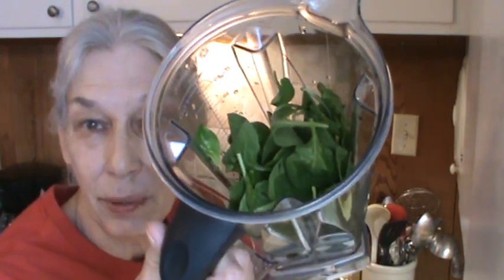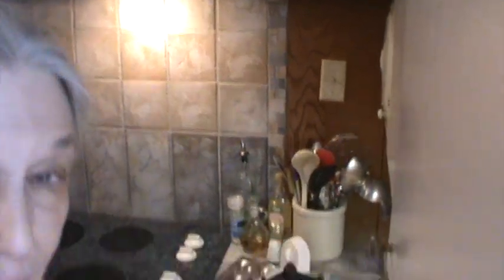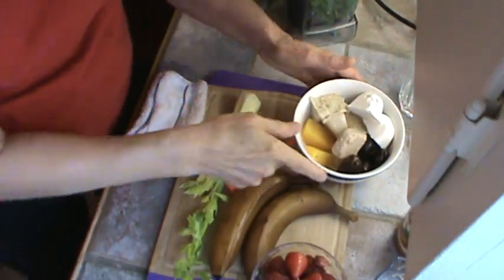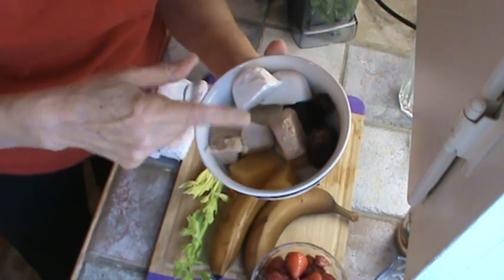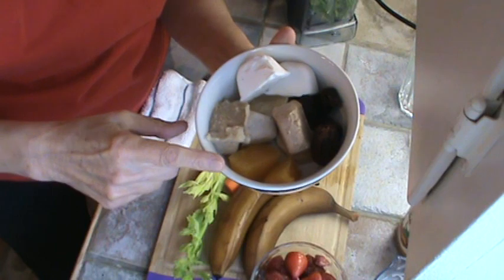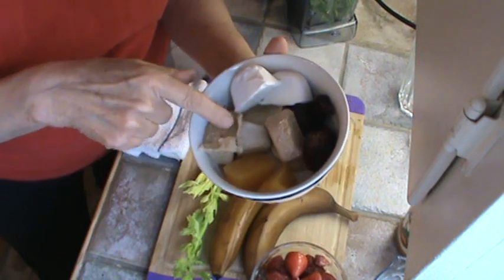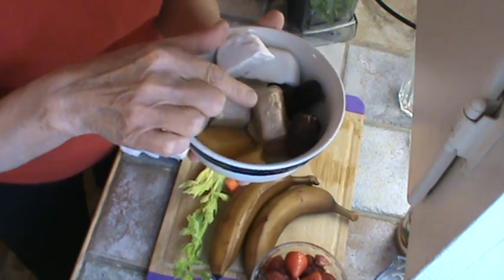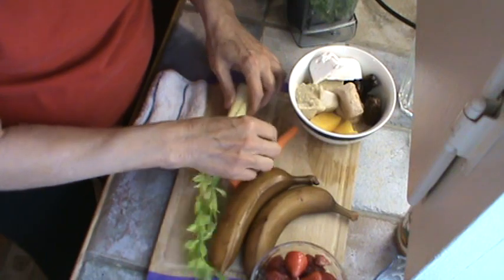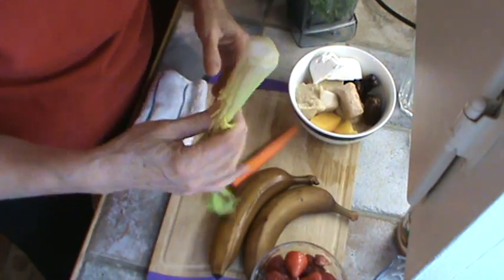A couple of handfuls of baby organic spinach. Two bananas. And we've got the usual — I've only got two little cubes of orange juice left, so I'm going to have to get some more oranges. Three cubes of cream of wheat and oatmeal. Two cubes of almond pulp. Four dates. Two cubes of coconut pulp. And I'm using the center of the celery.